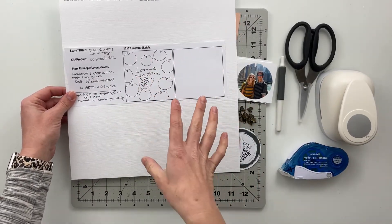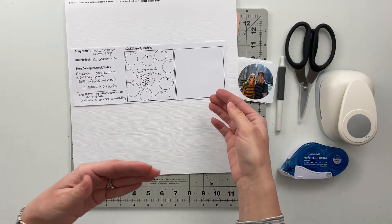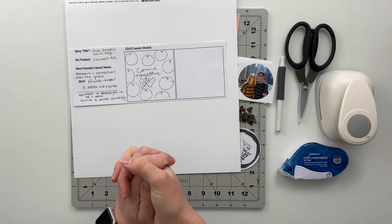That is the concept I'm going with. I may add some stitching, I may not — I don't really know what I'm going to do at this point. We'll feel that out as we get going on this spread.